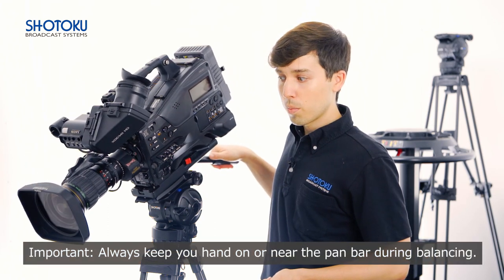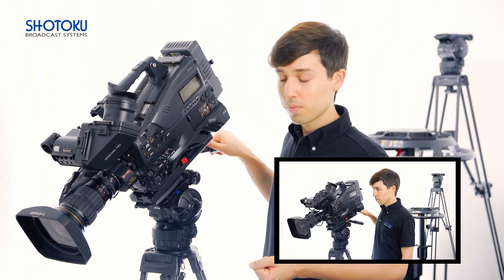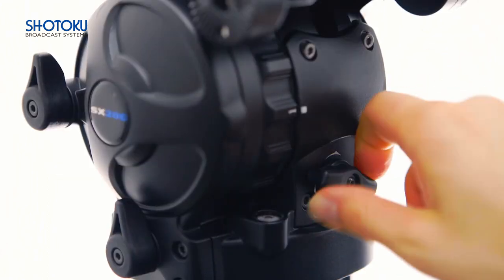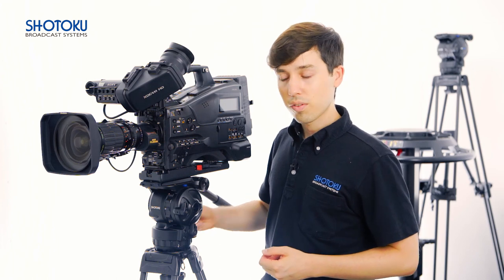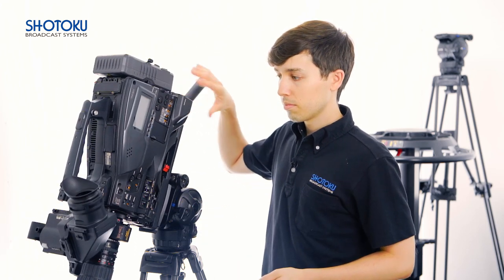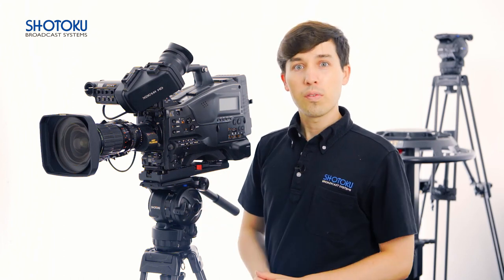Next, let's set counterbalance. To set counterbalance, first we want to ascertain if we have too much or too little. I'll unlock the tilt brake, tilt forward a bit, and let go. If it falls forward, we have too little counterbalance; if it springs up, we have too much. In my case it started falling forward, so I'll twist the true balance counterbalance knob clockwise and try again. It continues to fall forward a little, so I'll twist it a couple more times. When the kit no longer falls forward or springs back in either direction, the tripod head is perfectly balanced.